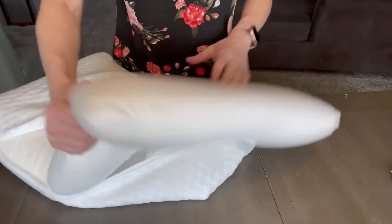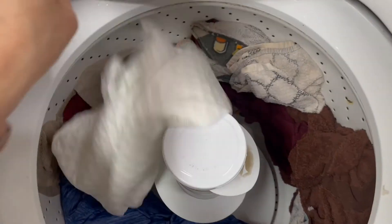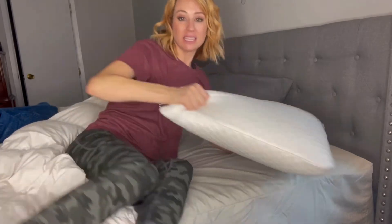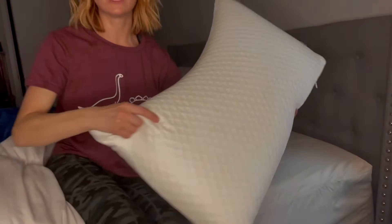You can remove the whole entire pillowcase to wash it, so it's machine washable, which is really nice. You obviously don't want to put the inside of the pillow through the washing machine, which is what makes having the removable pillowcase so great. The pillowcase design also makes it really good for airflow.